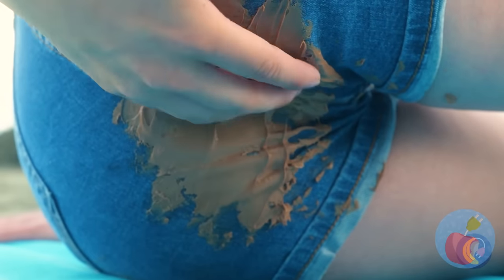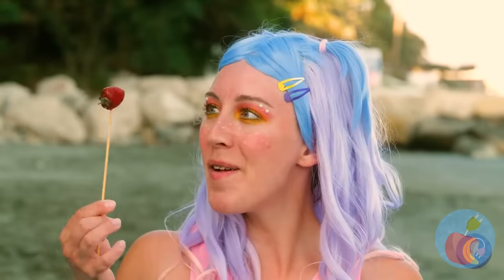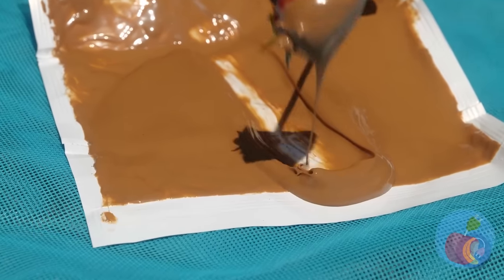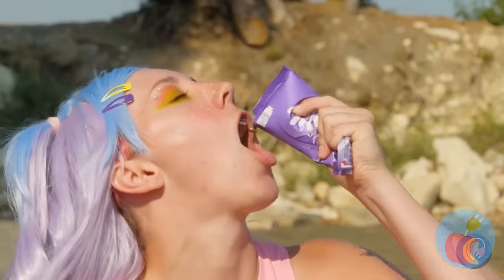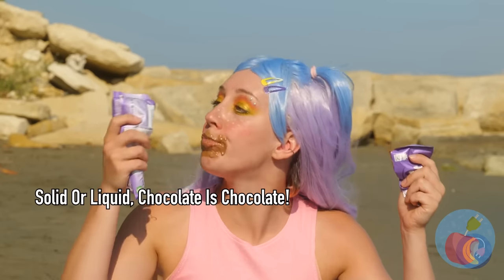I think you just sat in something — yeah, that's gonna leave a stain. What is it? Oh no, not your chocolate bar! This just isn't your day. What a great idea — like a chocolate fountain without the cleanup. The bar melted too — just snip and pour directly into your mouth. Dipping things is nice, but the point is always the chocolate.